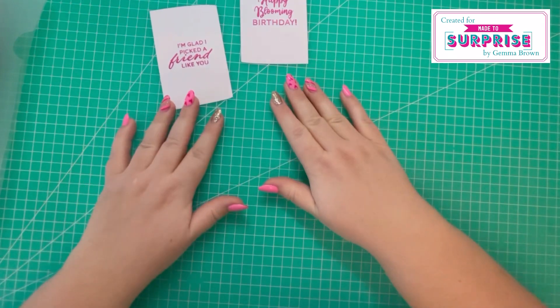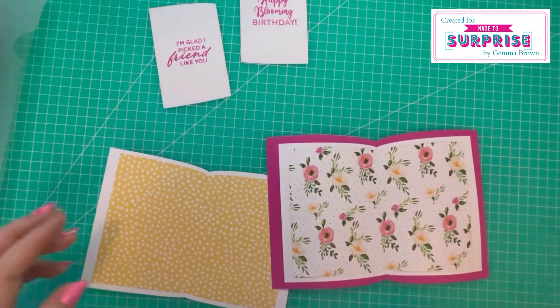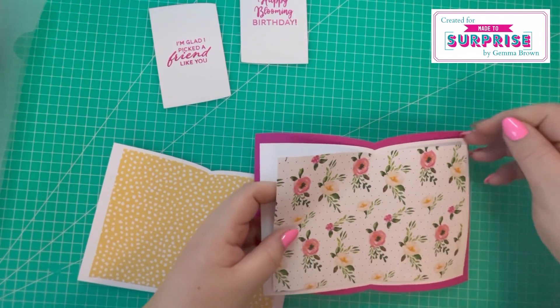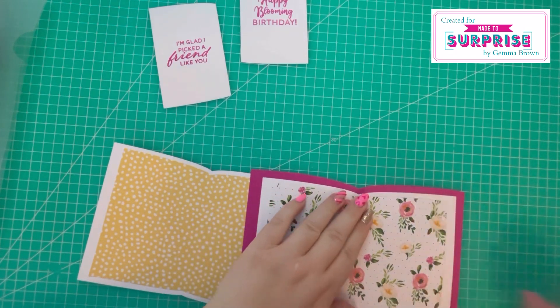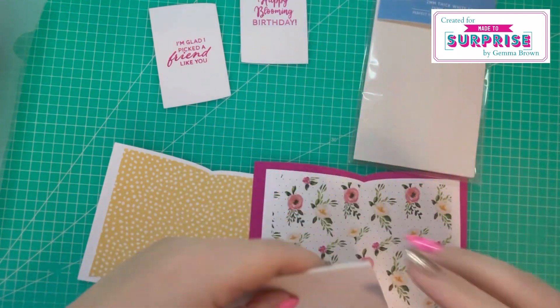While the stamped pieces are drying, I'm going to turn back to the card base and add foam pads into each of these layers to give it definition. I've got white foam pads from Creative Craft Products.